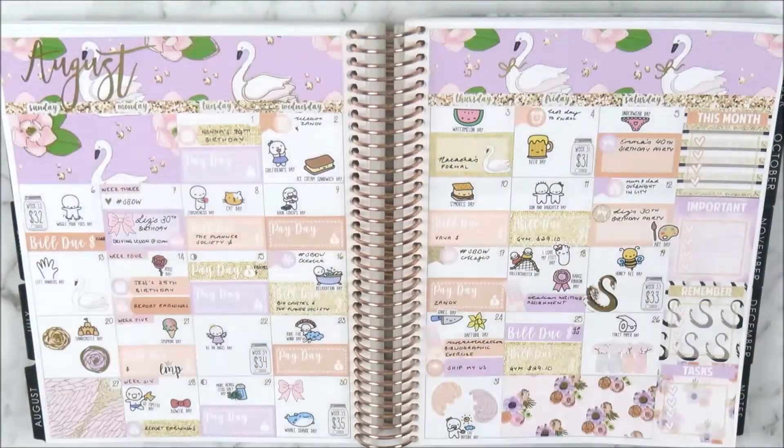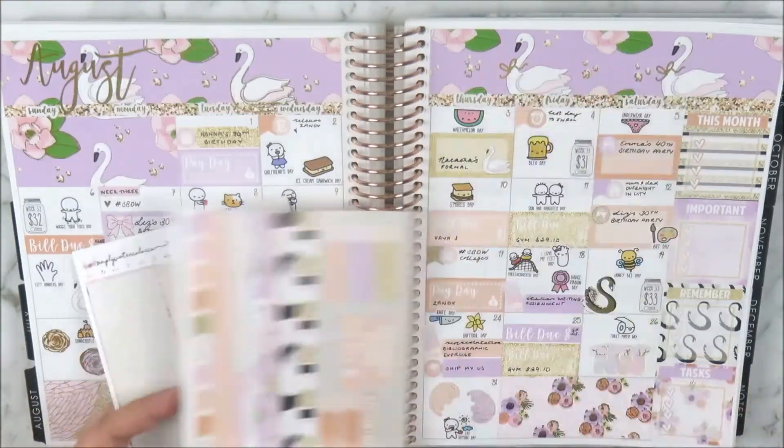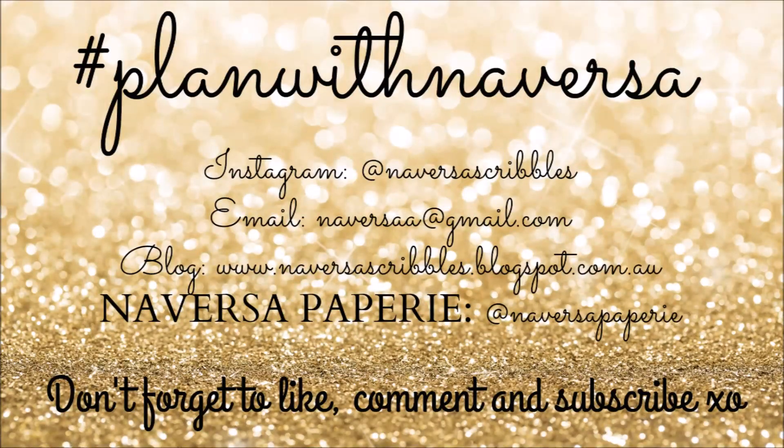This is the pen I use — the Muji gel pen in 0.5 — along with my eyelash applicators, scissors, slice tool, and the Undo which is a lifesaver. This is what I have left in the kit: some icons, labels, washi, and flags — enough to fill out the rest of the month. I absolutely adore this kit. Remember to use my coupon code from the description box. I really hope you like this video — please like, subscribe, and follow me on Instagram. See you in the next one!